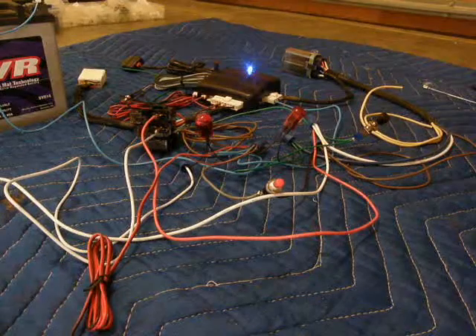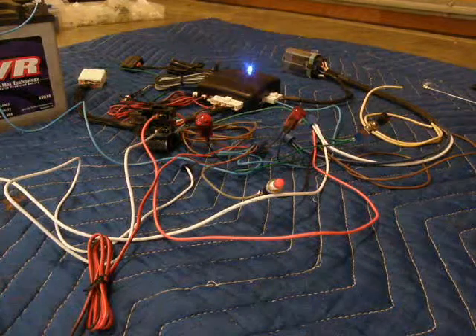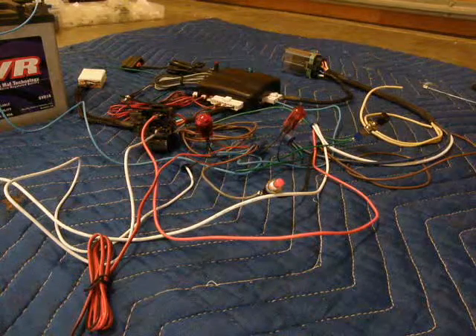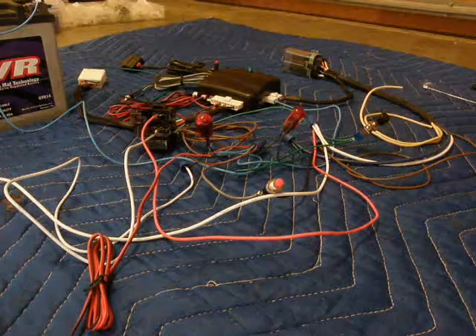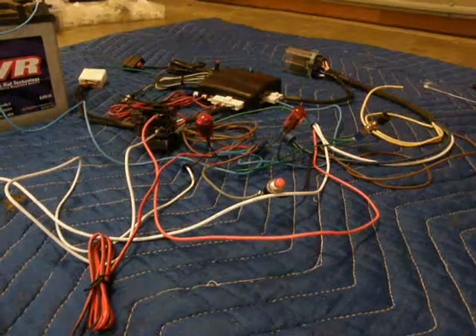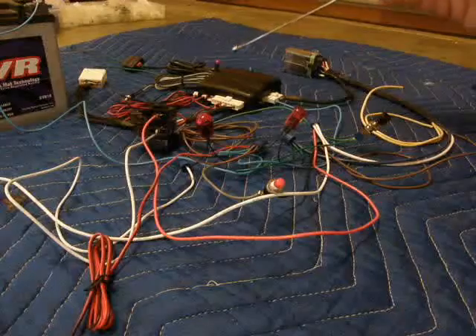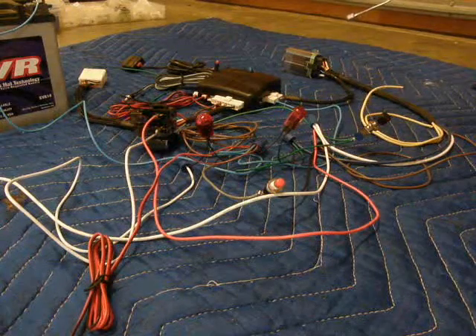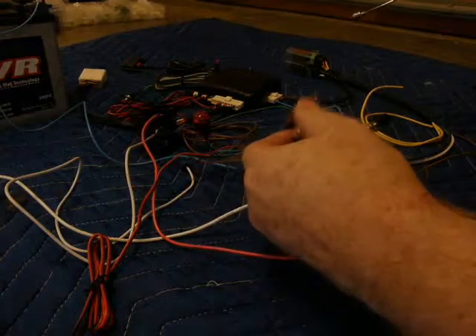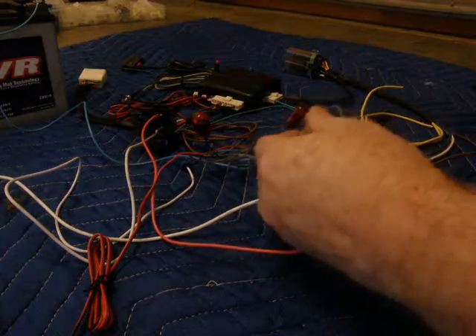Now as you move away from the bike the system will re-arm itself automatically. Note that I'm using the manual push button just so I don't have to walk away 20 feet and have it deactivate and operate the camera. Now that the system is back in armed mode, note the LED is flashing slowly once again, and in this mode if we attempt to set the ignition by pressing the clutch switch it will not set.